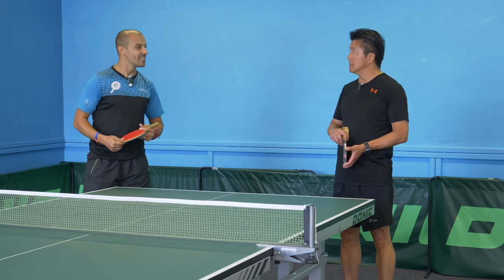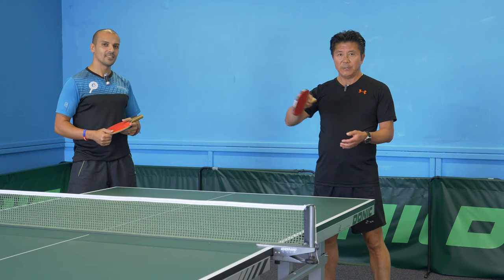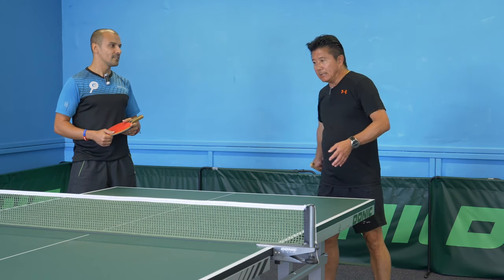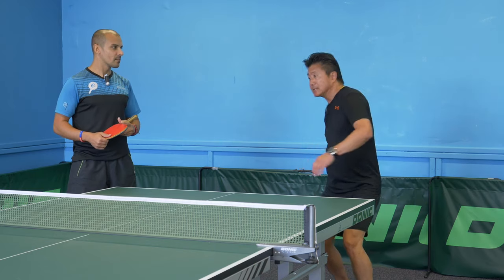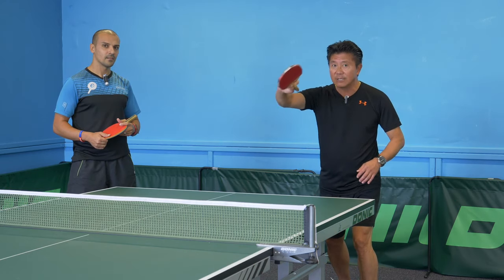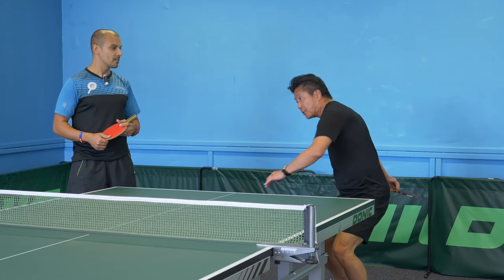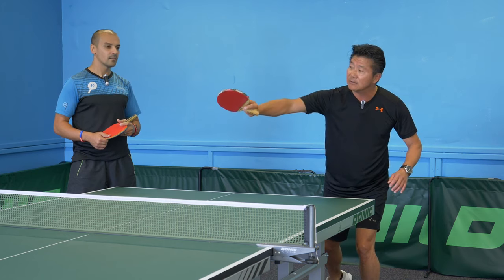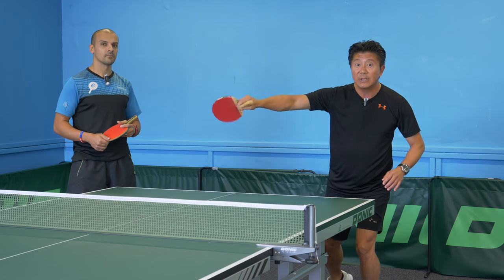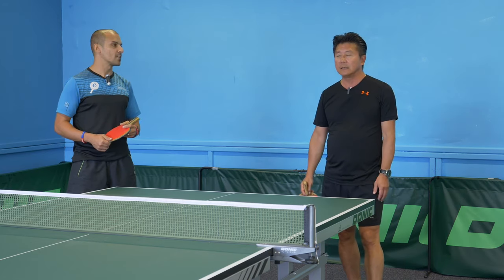Basically, if you're doing a big forehand topspin, you can disguise it as well. So when you do your swing, for European players they can only go up, so they can't flip that wrist. Whereas Chinese players — even if I'm spinning, throwing my weight onto the ball — at the last minute I can flick to generate that spin. It slows the ball down and adds disguise, but gives it extra spin.